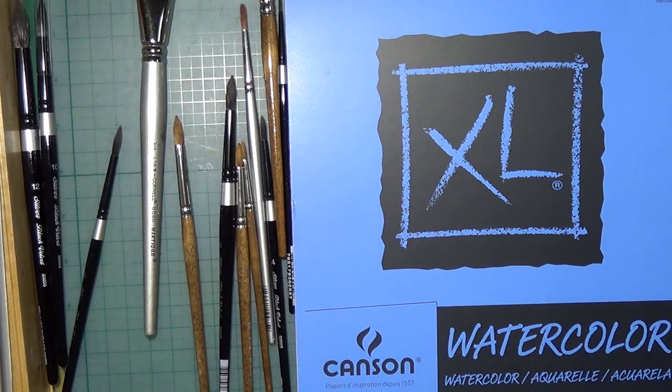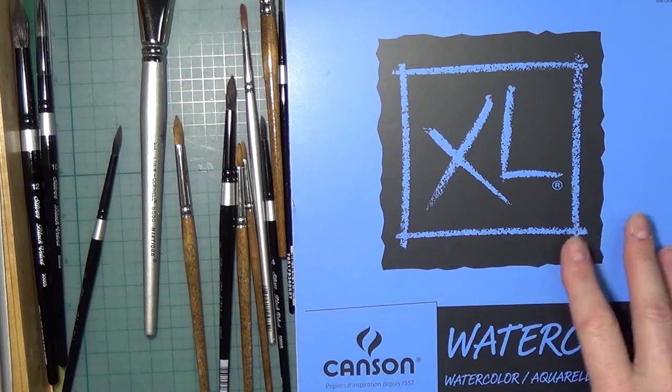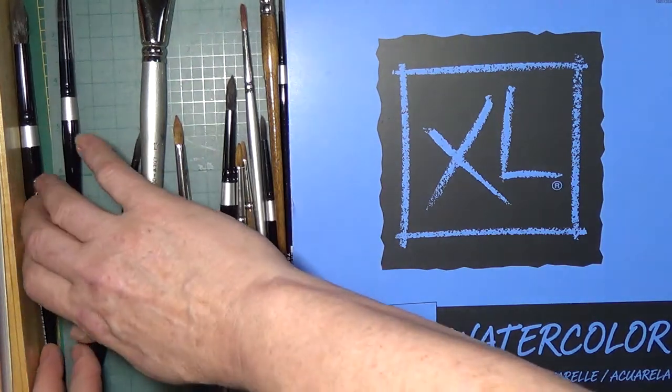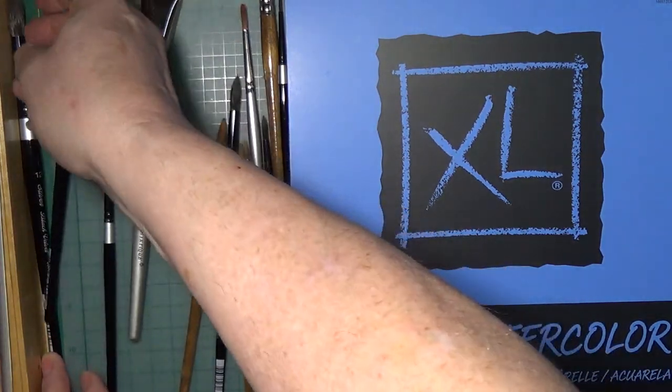I'm not sure when the draw is going to be because it will depend on how long we do the videos. Now I want to talk about supplies — you only need brush, paper, and paint.